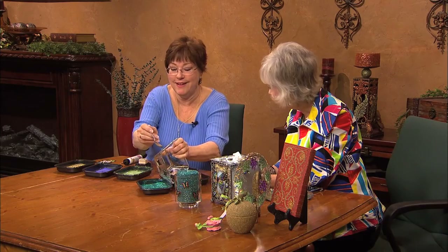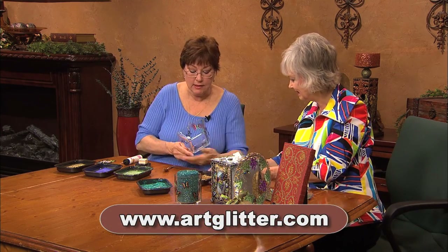Is your workroom just covered with glitter? It is. And it clings, as you can see.